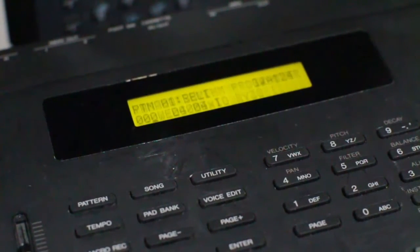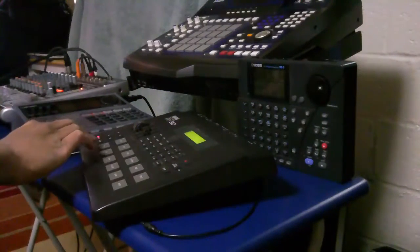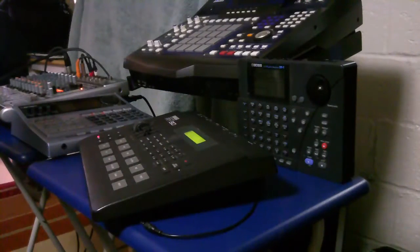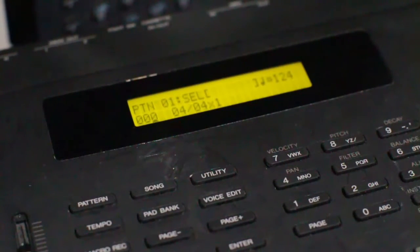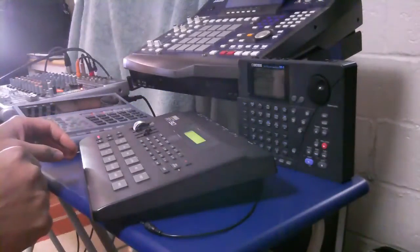Hello everyone, this is Ian. You're looking at the Yamaha RY30, built in 1991 — it's a great drum machine. I haven't seen a YouTube video that just shows you the screens inside it for the editing that you can do. Let me give you some sounds and show you some sound sculpting abilities that you have with this.